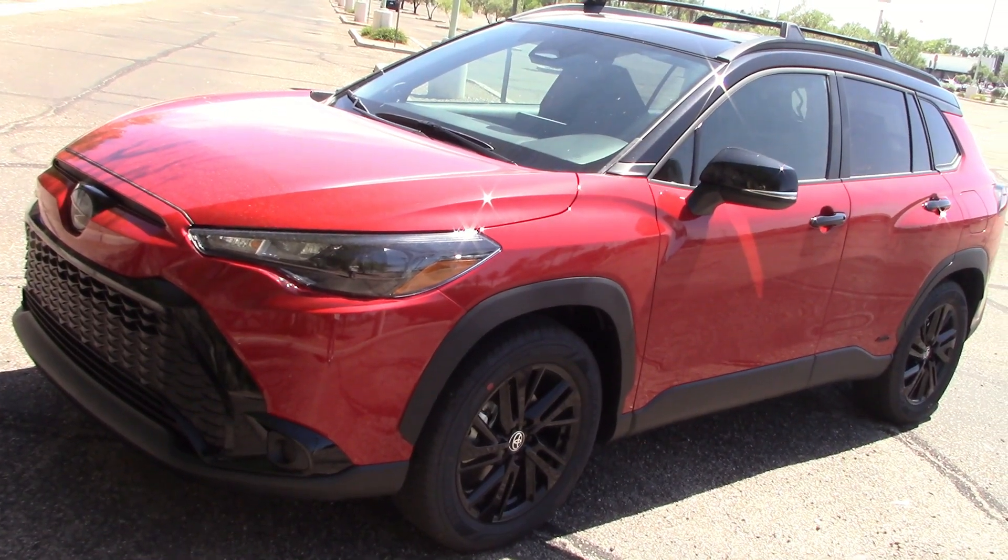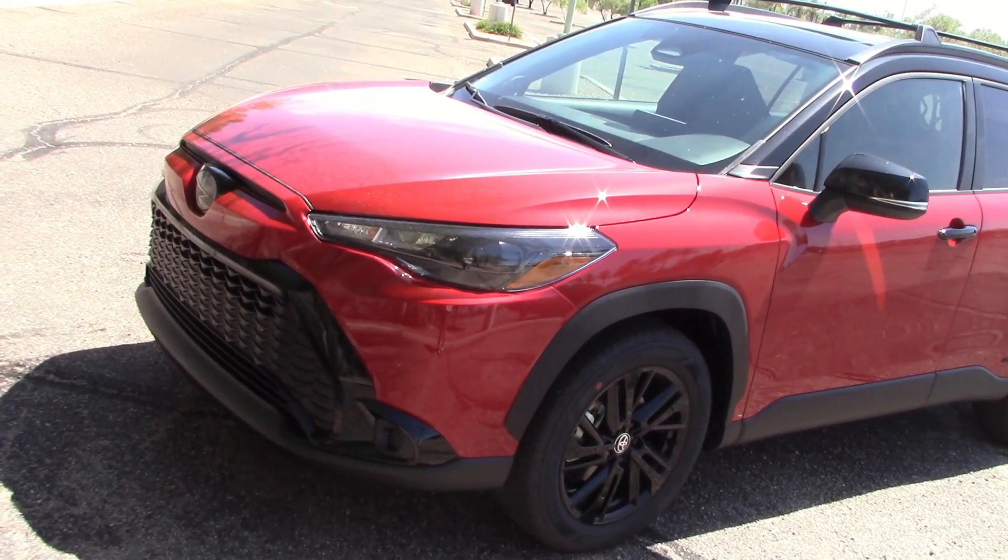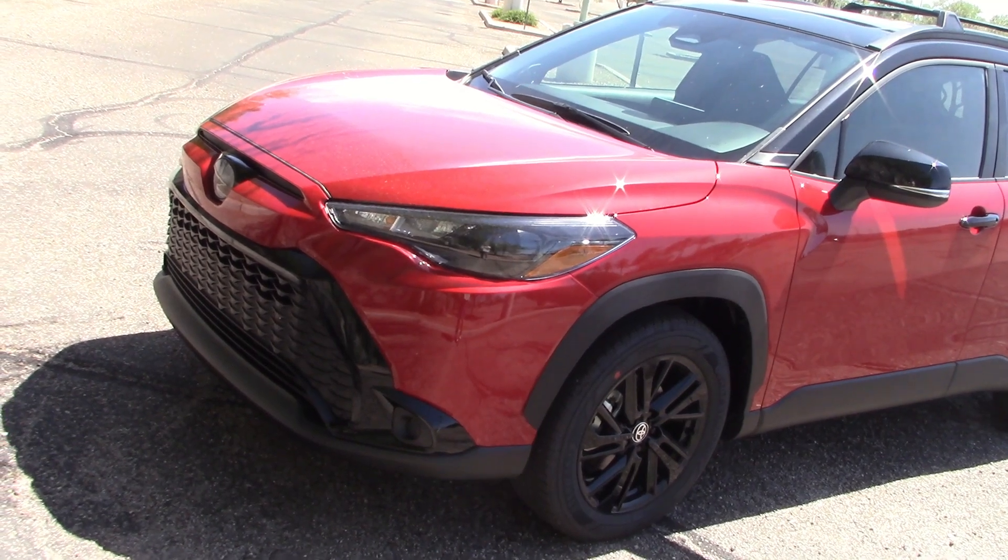Toyota sent us a 2024 Corolla Cross SUV to drive — this is the hybrid. We did a full road test on this already posted on YouTube, but here we're doing a night driving headlight test only.